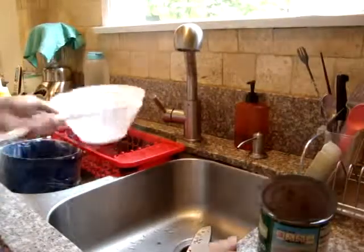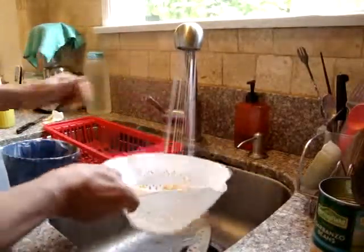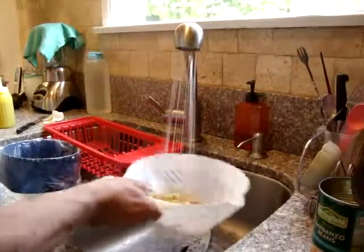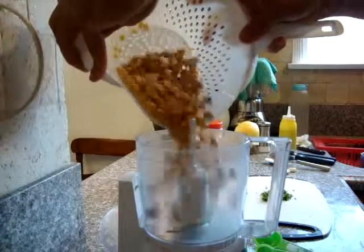Begin by thoroughly rinsing the garbanzo beans. You want to get all that gooey stuff that was in the can washed away. Place it into the food processor.